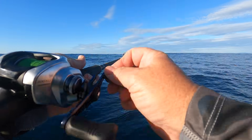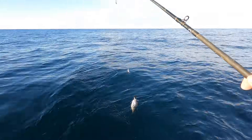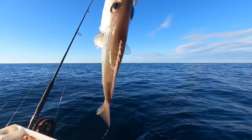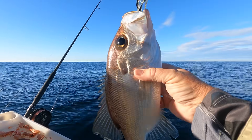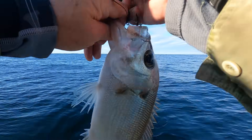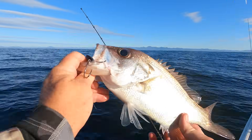My next hookup isn't as big, but it's a very welcome addition to the catch. This is a pearl perch — a smaller kissing cousin of the esteemed West Australian jewfish — and in my opinion almost as much of a premium table fish. There are few things swimming in our seas that I'd rate ahead of the delectable pearl perch.